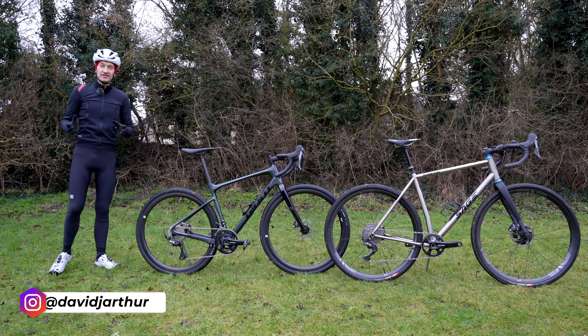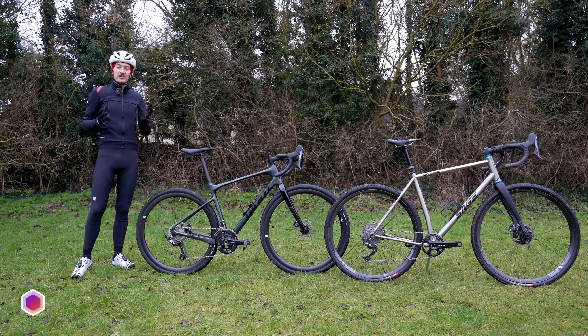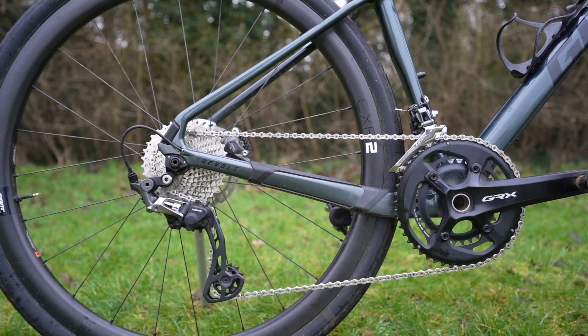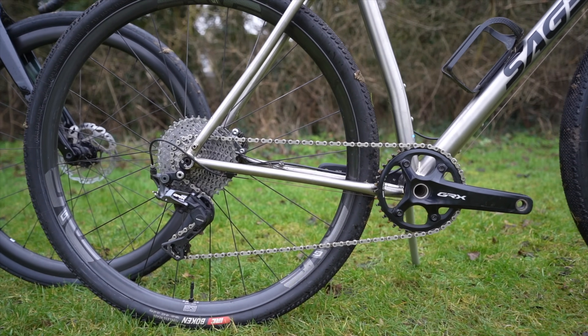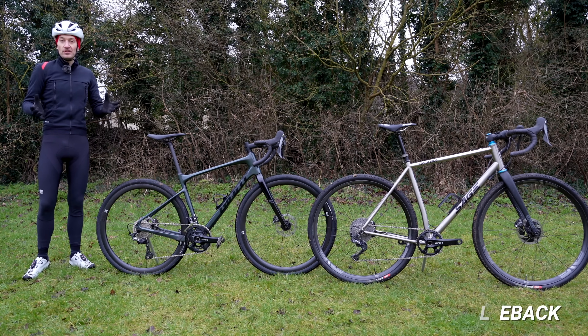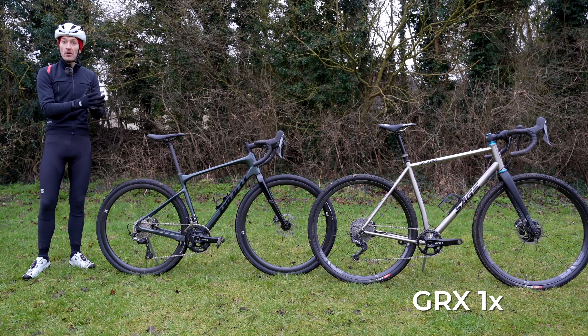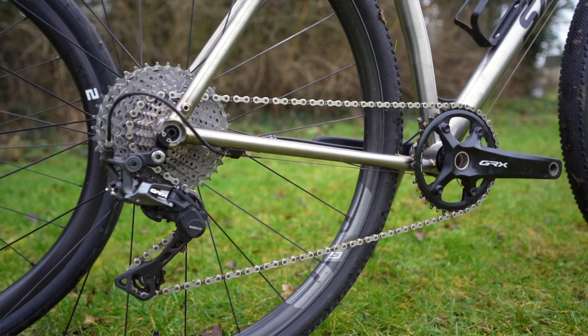If you're buying a gravel and adventure bike this year, there's a very big chance the groupset will be Shimano's GRX. Since the launch about two years ago, it's become really popular both with bike brands speccing it on their new bikes and also with customers, because Shimano has really strong brand loyalty. The only real decision you need to make with GRX is one-by versus two-by — in other words, the number of chainrings on your groupset.